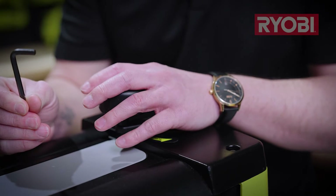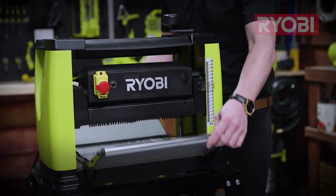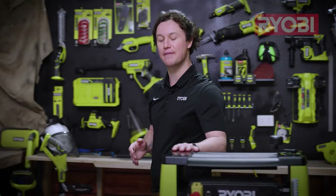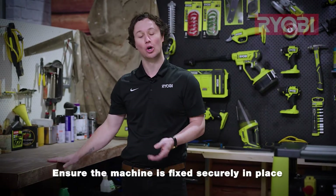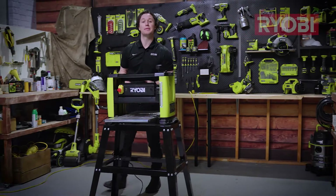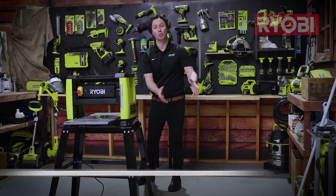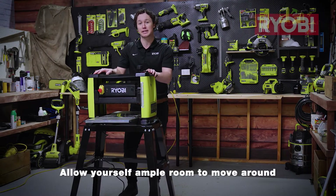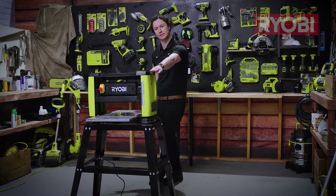Other than fitting the height adjustment handle and opening the support tables, the machine is fully assembled. Now because thicknesses are such a heavy unit, it's important to make sure that you mount them securely to a workbench or to a sturdy portable stand like this one. It's important to be able to give yourself lots of room to move around and operate around the thicknesser, as you're most likely going to need a second set of hands, especially for those longer lengths of timber.